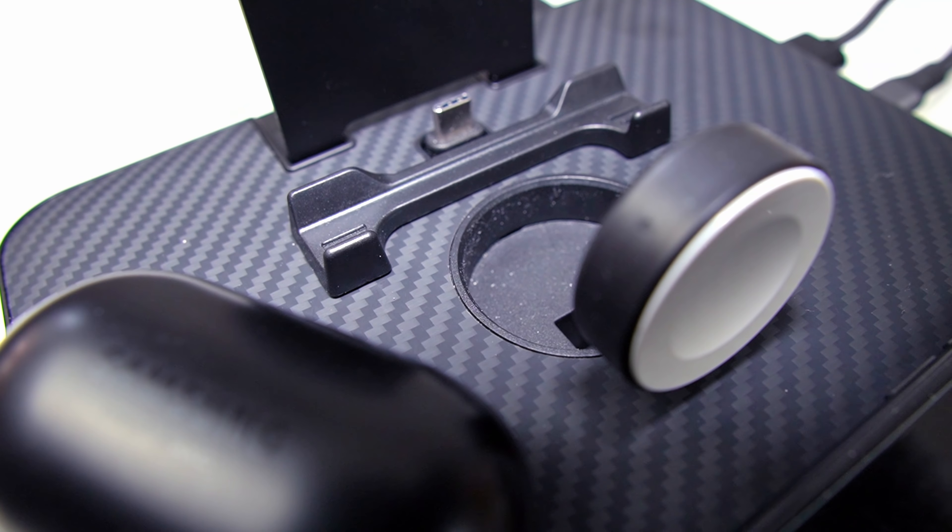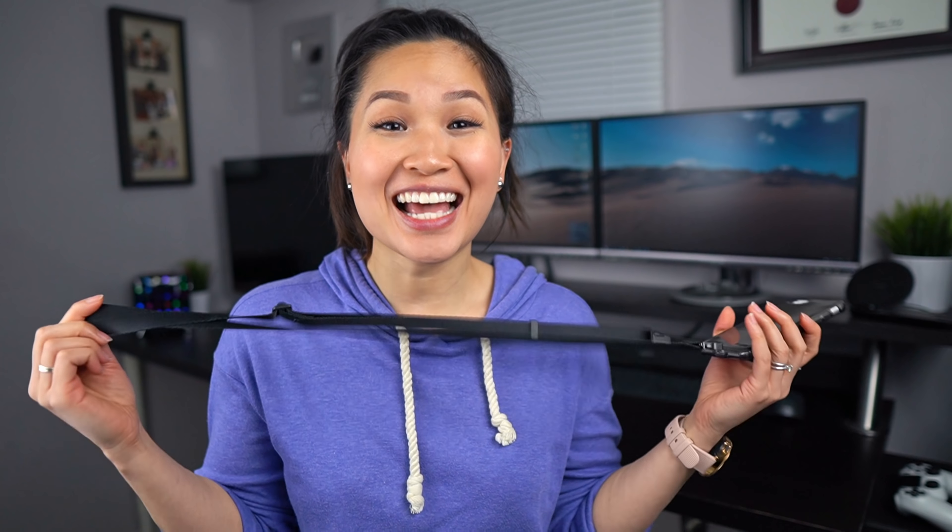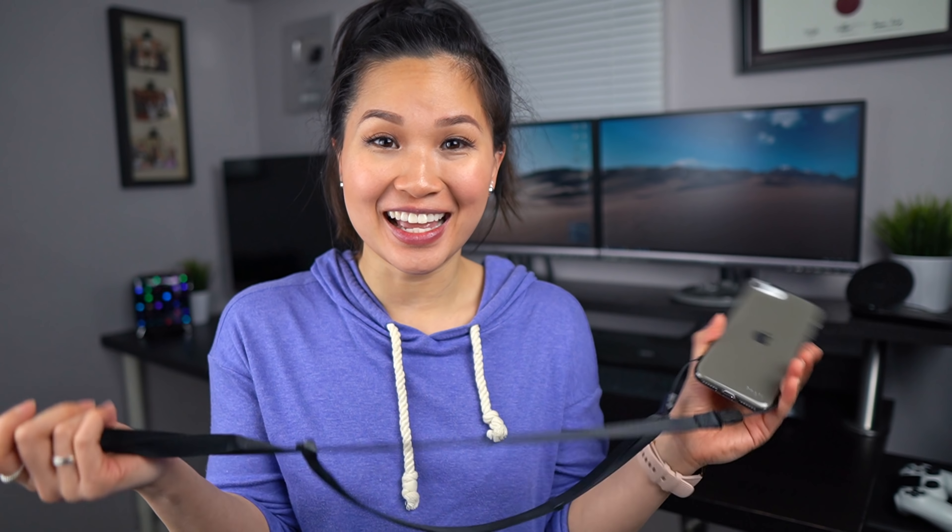If you own a Galaxy Watch Active, Active 2, or Apple Watch, it also includes an extension arm so you can charge your wearable at the same time. Just a side note — you will have to use the charging puck that comes with your watch though. I personally like it without the watch attachment just to avoid the extra cable, but it's a nice bonus. It's a simple, strong, portable stand that folds.